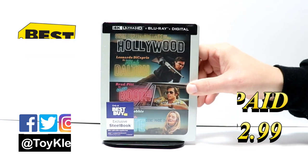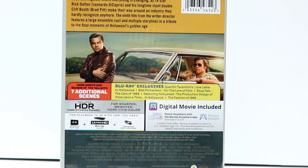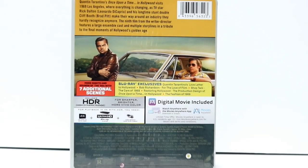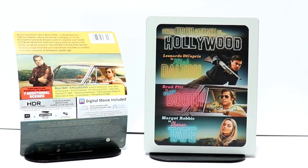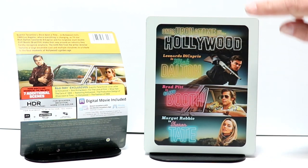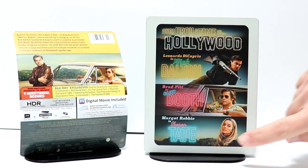Really nice looking artwork here on the front. And here's the back. If you'd like to check out these special features, you can go ahead and pause and do so. I'm going to go ahead and remove this from the wrapper and we can take a closer look at this artwork. Here's the Steelbook without the J card and without the wrapper on it. Really nice image, very colorful here on the front. It's got the title up top, the characters' names, and the actors that play them on the front.